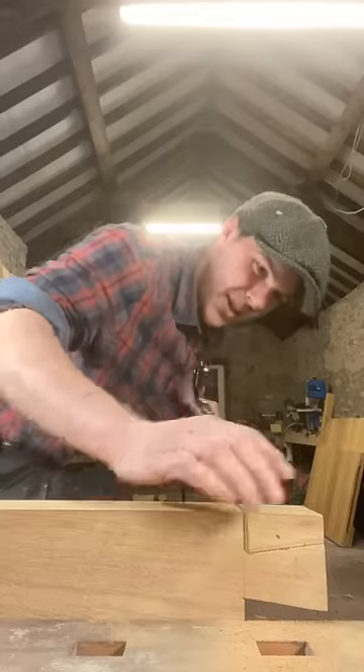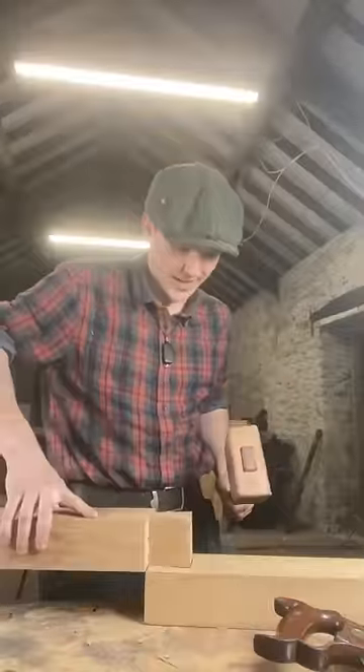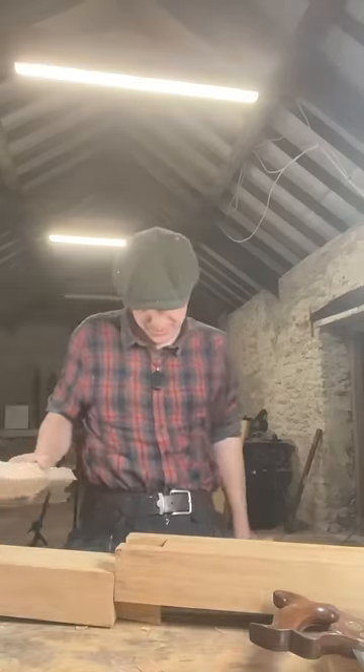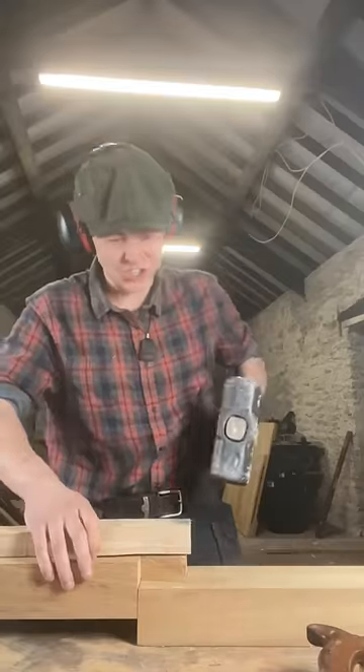No coping saw required this time. Moment of truth. Getting a lot of resistance, which can be a good thing. This is precision joinery here, lads.